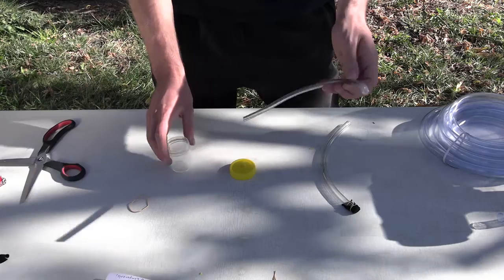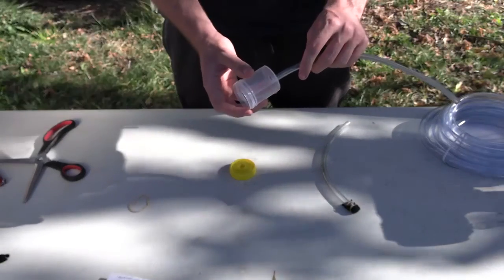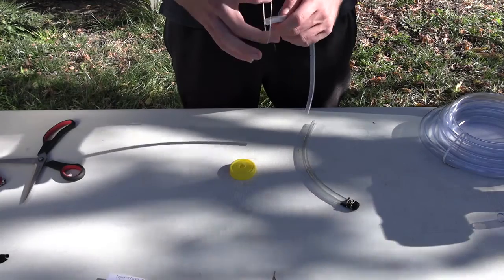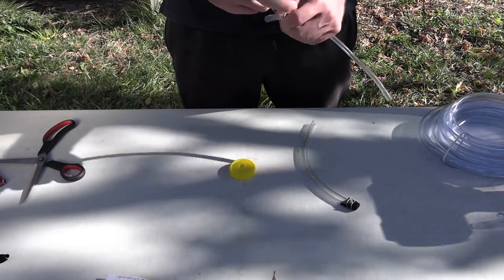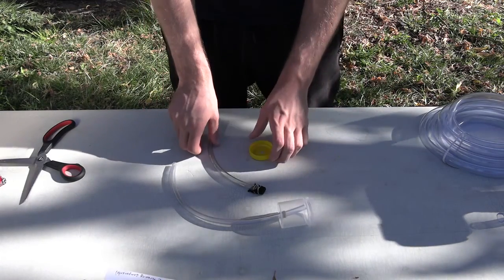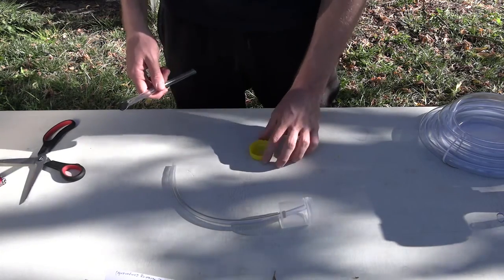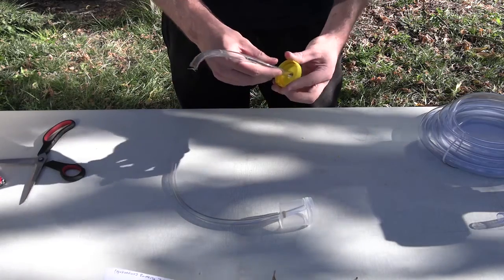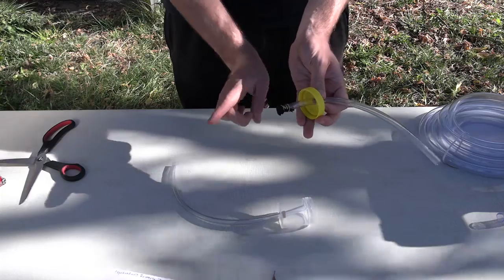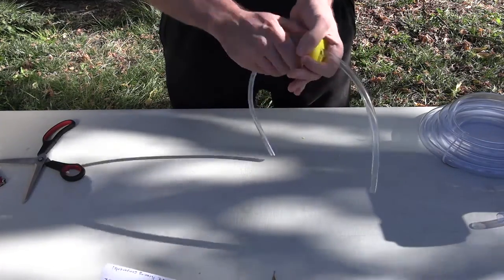First we're going to grab the bit of piping that doesn't have any cover on the ends and put that in the container section like so. This one's a little bit loose, so we're going to tie a rubber band around the inside so it doesn't slip. Now we're going to assemble the lid — grab the bit of piping that has the cover on one end and place it through the lid. Make sure that the covered bit is on the inside of the lid. Now we're going to screw the container together and there we go.